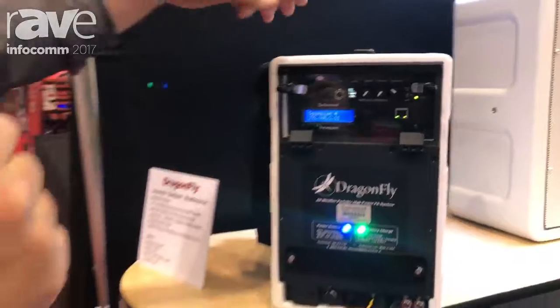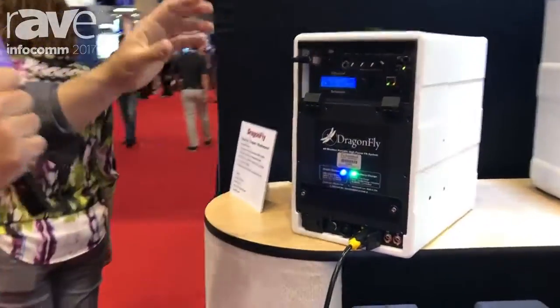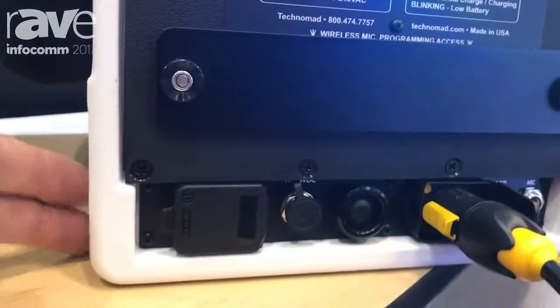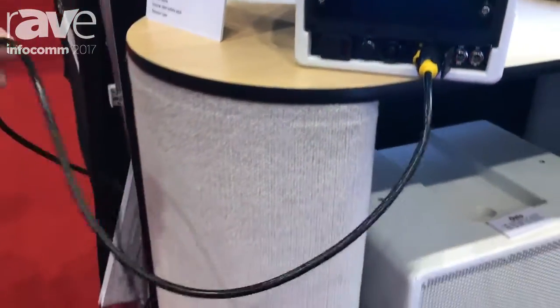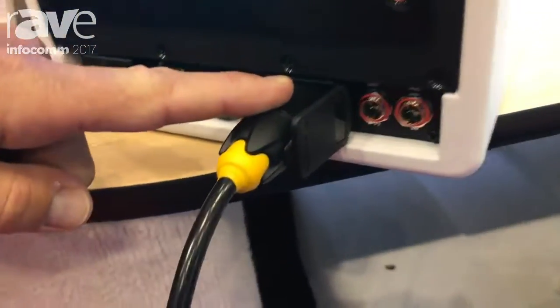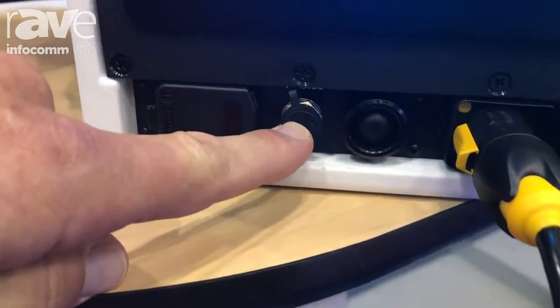This is a complete, lightweight, 23 and a half pound, incredibly powerful and loud PA package. It has remarkable battery chemistry that allows for five hours of full power operation from the internal battery. All the charging electronics and everything is inside — notice there's no power brick or charging brick on the cable, it's just a cable. We can operate this and charge it from 110 to 240 volts, 50 or 60 cycles, so it's world power ready. It can also operate and charge from 12 to 24 volt DC.